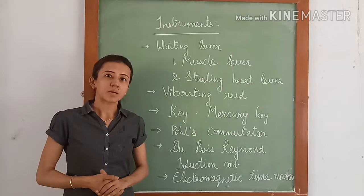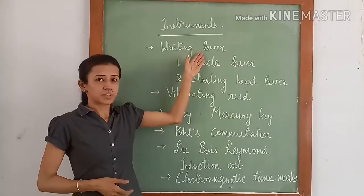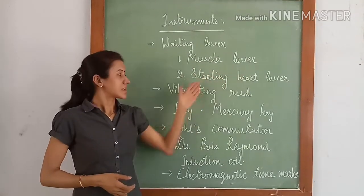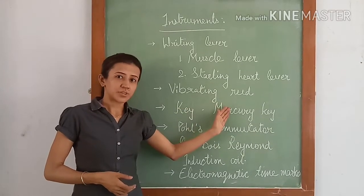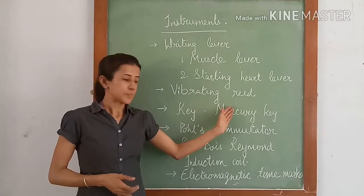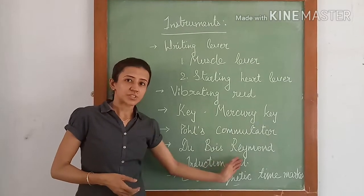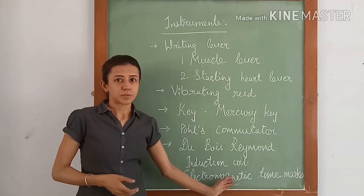Hello everyone, today we will discuss about some of the instruments. They are Triton Levers, Muscle Levers, Starling Heart Levers, Vibrating Reed, Keys, Mercury and Short Circuiting Key, Pulse Commutator, Du Bois Raymond Induction Coil and Electromagnetic Time Marker.